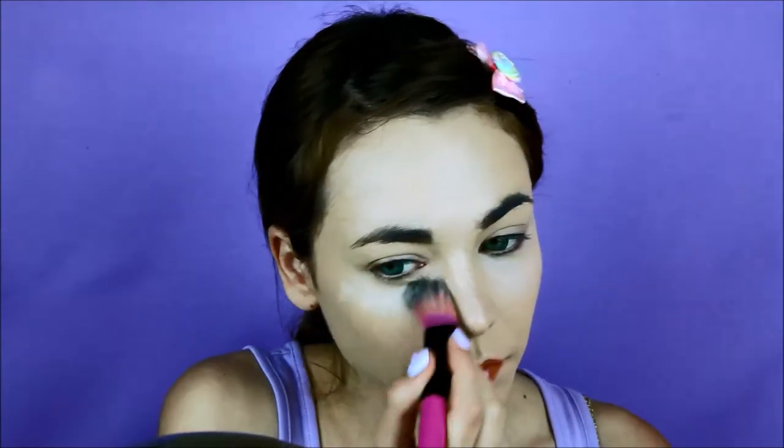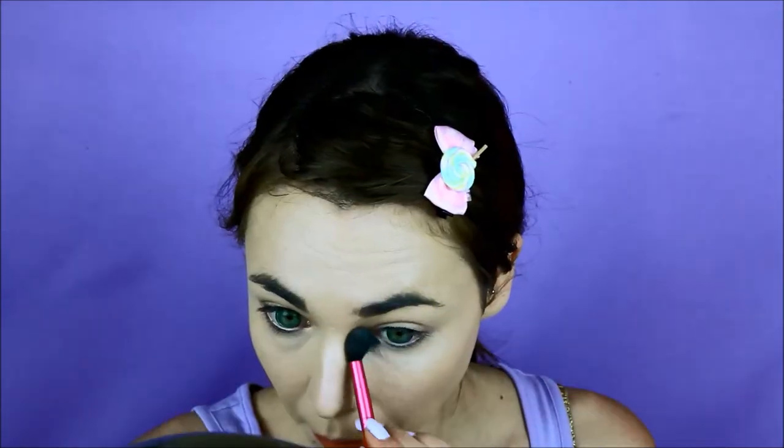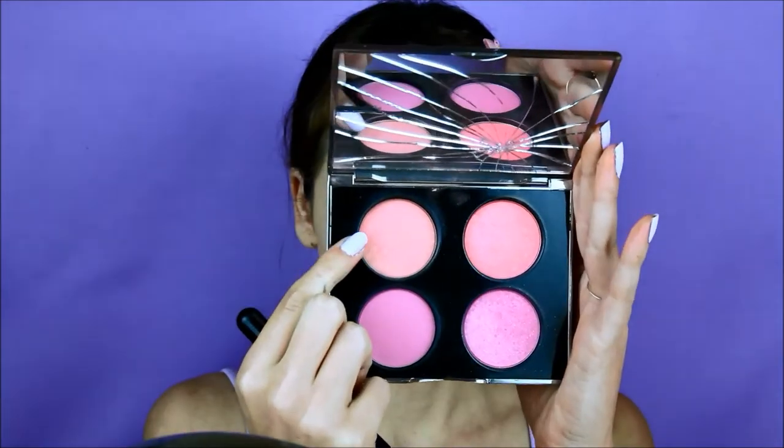I will highlight and conceal at the same time. Now to set everything with powder — always set the under-eye area to avoid fine lines.